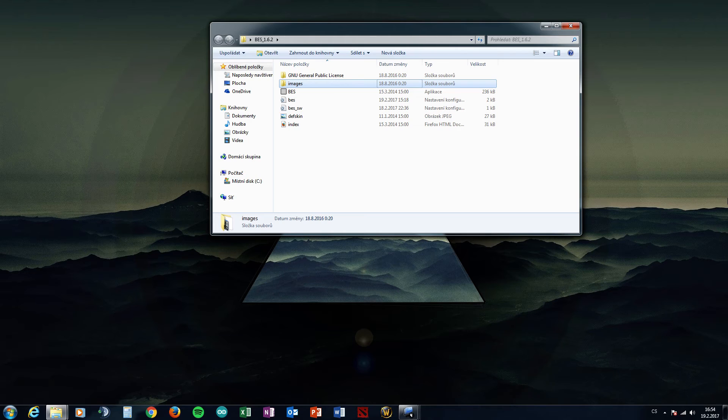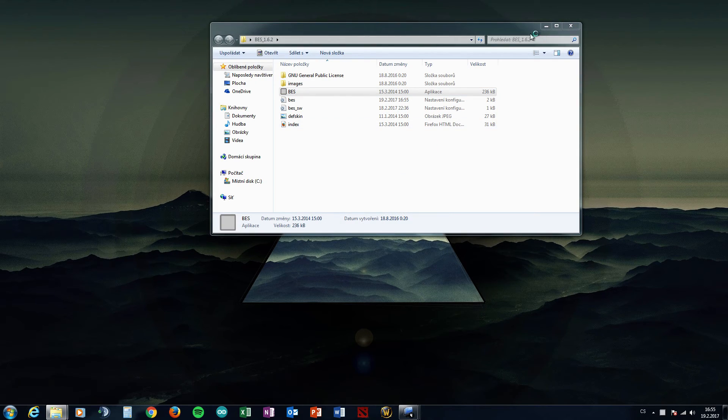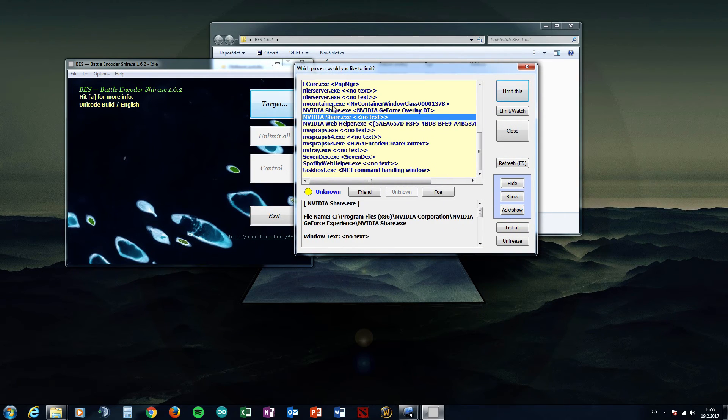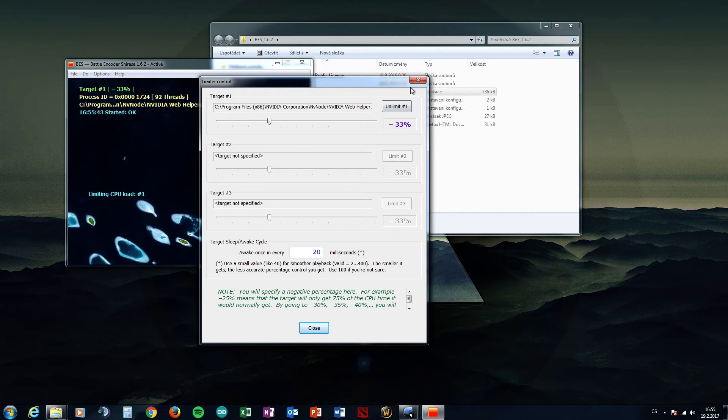Now let's download a program called BES. This program is good for our problem — it limits the application's CPU usage and sets down the percentage of the processor that application can use. Normally it will run at 100%, but when I limit it by minus 33%, it can run at a maximum of 67% processor usage. This way there will not be any freezes.